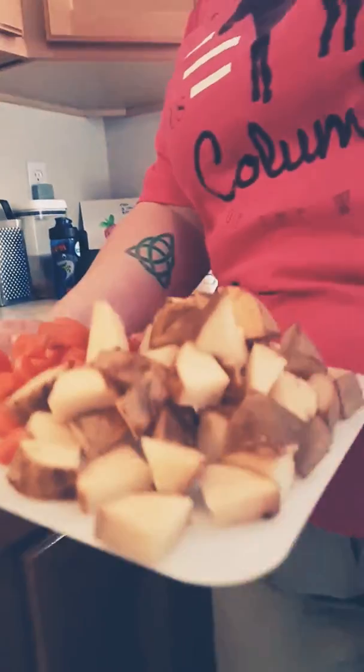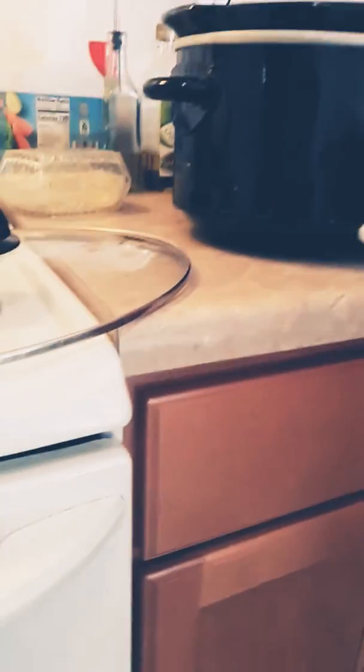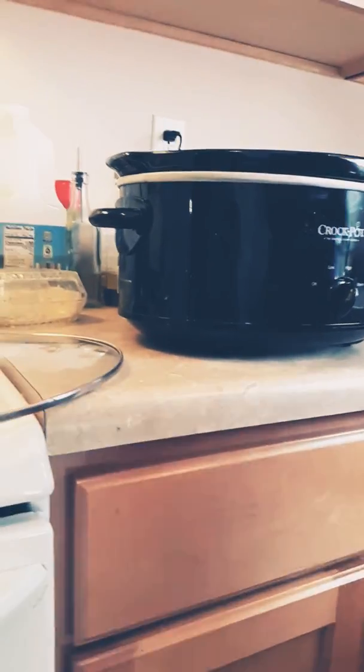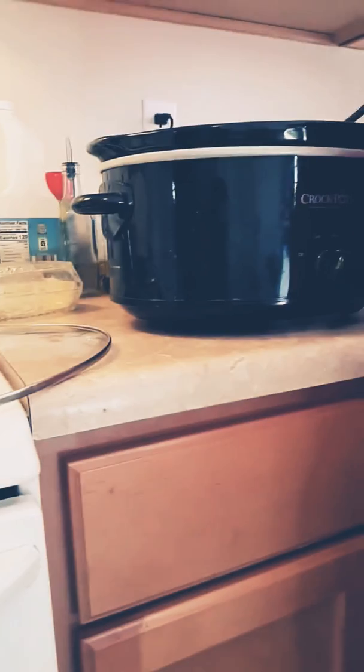Last but not least, we're going to add our vegetables. I chopped up two potatoes and about three carrots for this — we're just going to throw it all into the crockpot and put it in there.